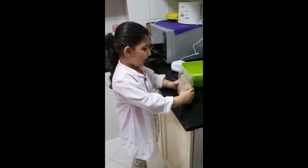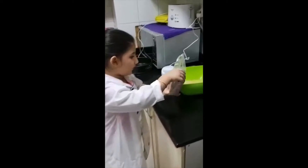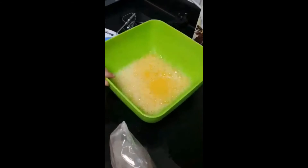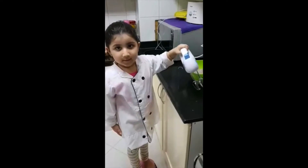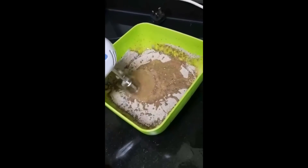Looks like I need to put the chocolate cake powder in the mixture. So we have to open it. Again, it's mixy mixy time. Chocolate.